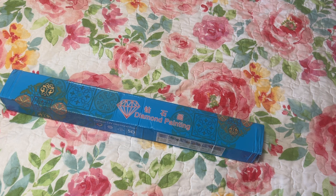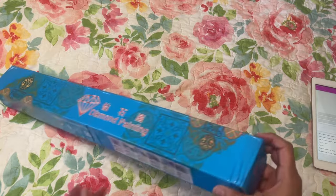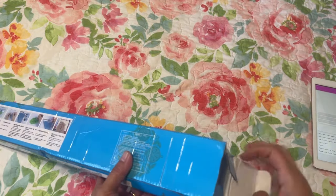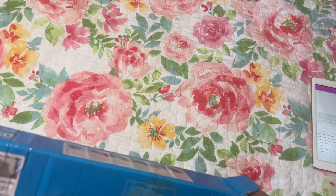I think it has something to do with coffee, so let me put that in my GemsFlow app. Here it is — I ordered it May 4th and it arrived June 1st. The box is a little bent here and there but I don't mind as long as the diamond painting inside is okay.